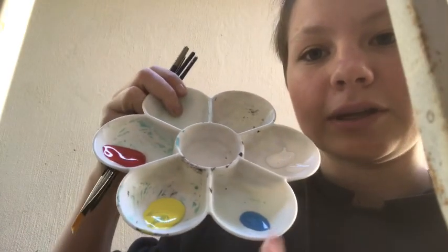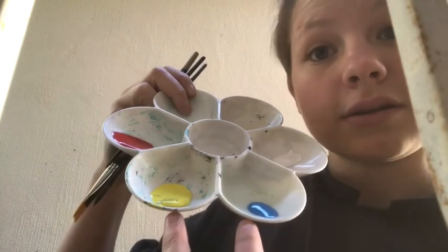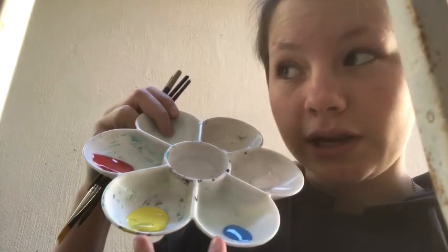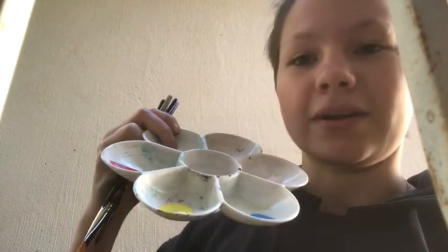I've got red, yellow, blue, and white. I'm making green because I need green and I don't have the actual colour, so I'm just going to make it. And then I'm going to make orange, because I don't have that colour either.